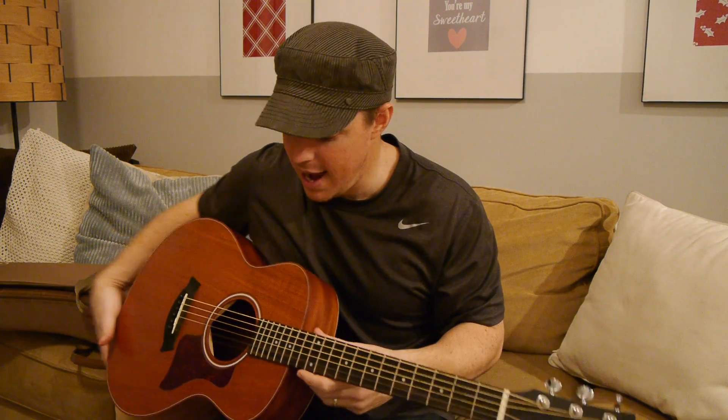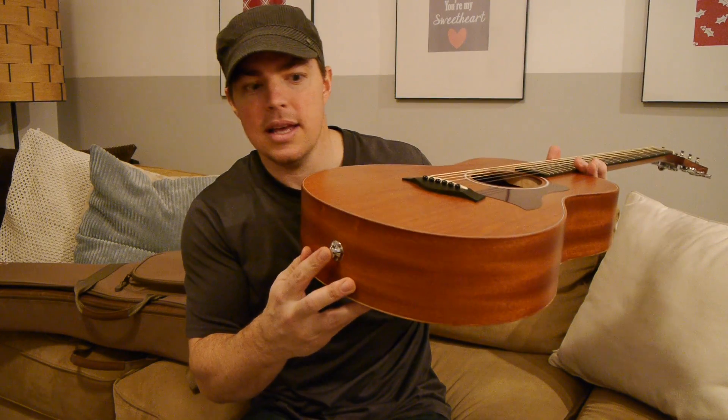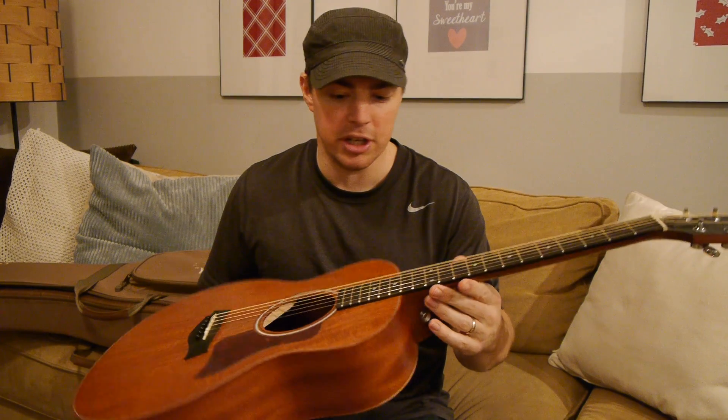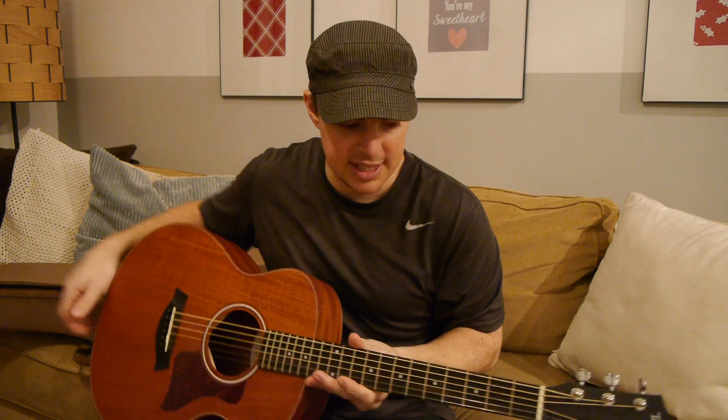It's a great guitar for beginners. I realize $500 is a lot to spend if you're just a new beginner trying out guitar, but if you've played a little while and want to go to that next level, I highly recommend it. Mine did not come with the amp plug-in, but you can buy a little insert for about 99-100 bucks to allow it to plug in as an electric acoustic. I've had it for probably six months now.